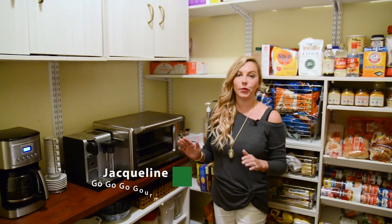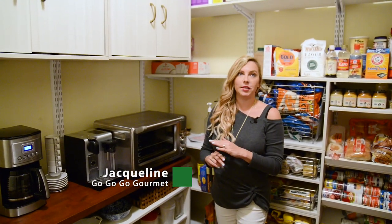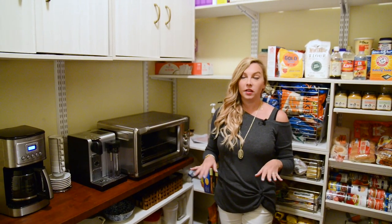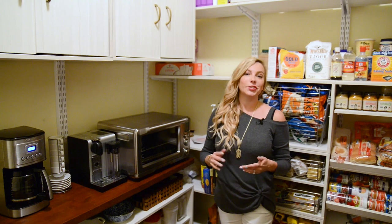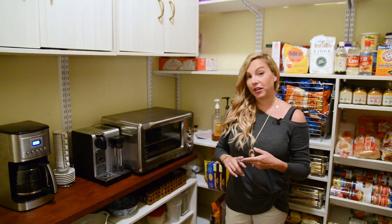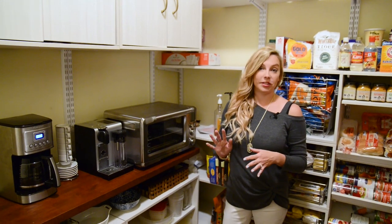When I designed my kitchen I knew that one thing I really wanted was to be able to maintain that clean white look all the time. The problem with that is you still have appliances that you use on a daily basis. For me it's my coffee maker, my espresso maker, and my toaster oven.